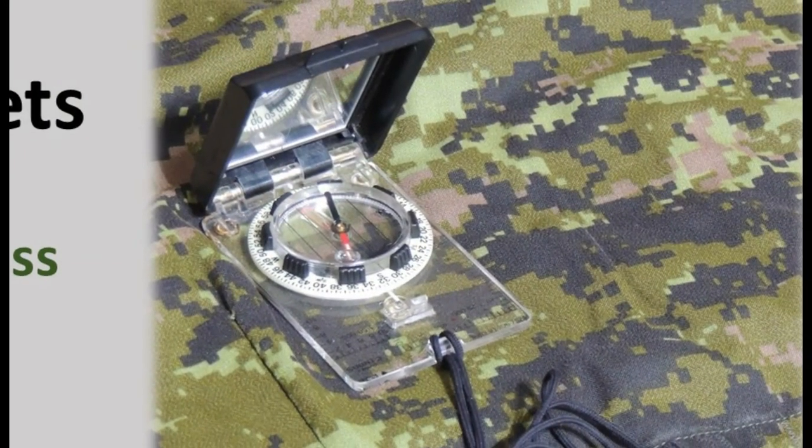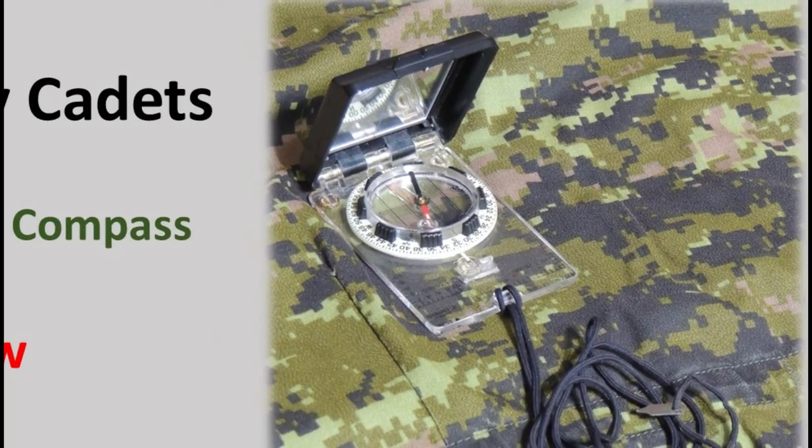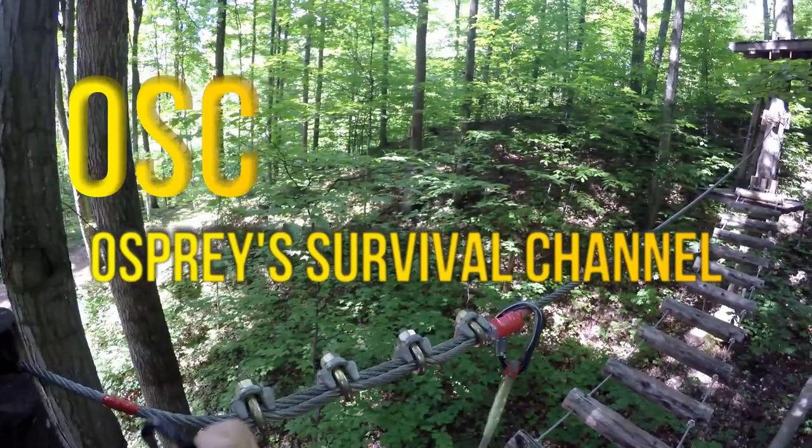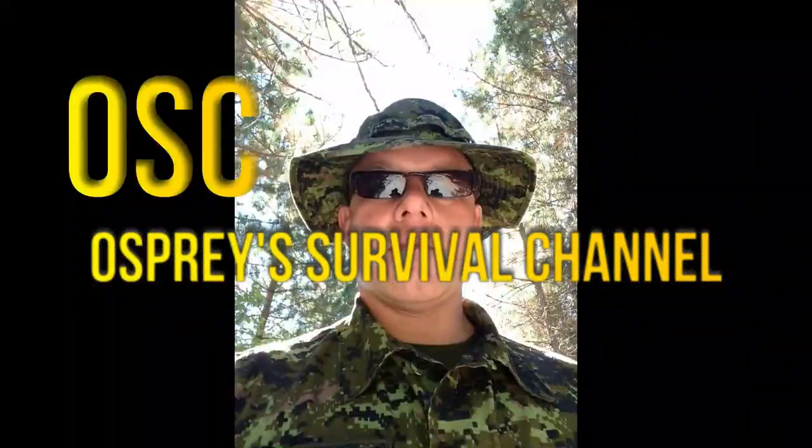In today's video, we reviewed how to actually use a compass. We covered parts of a compass, describe a bearing, and how to take and follow a magnetic bearing in the field. Remember, the only way you're going to feel more comfortable with this tool is to get out there and practice these skills. Well done. Thanks for watching. Have a great day.